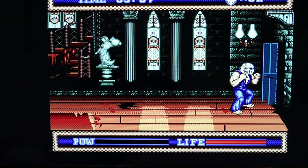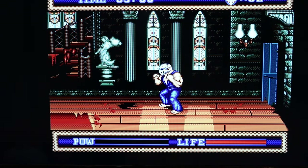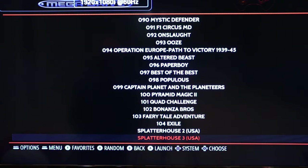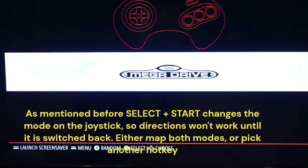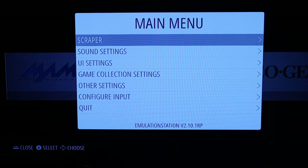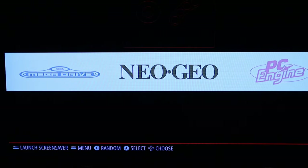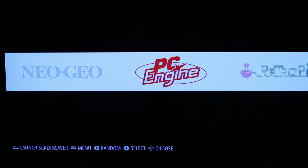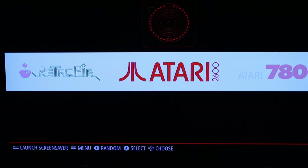A jumps, B attacks, X and Y do nothing. There's a tiny bit of lag — you can hear it. I wish there wasn't, but that's the reality. To exit, you press select and start at the same time — that worked.